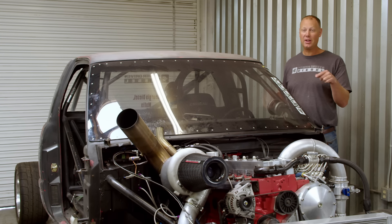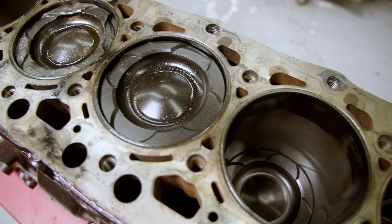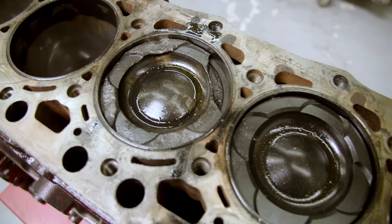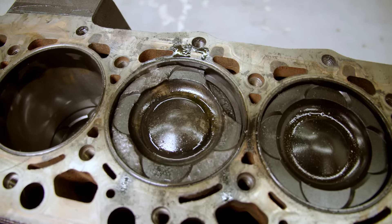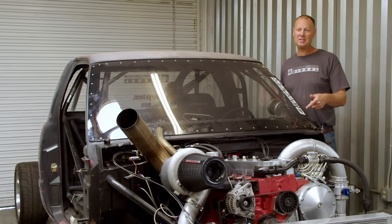I was in a hurry and I put a motor in this truck that was not worthy of what I needed to do. I hurt a piston and it lasted about three passes - the piston was smoked. So I decided I'm going to put a proper motor in this thing, put a forged piston, an awesome engine, and this is how it went together.